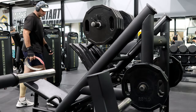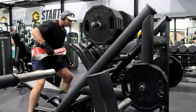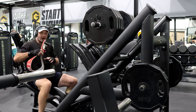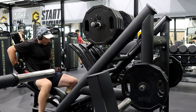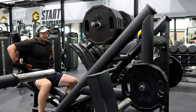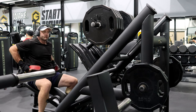Using the squat machine for calf raises is pretty good. There's no calf machine here, so I have to compromise with this — but it's not really a compromise because it works really well. I've got 200kg on right now. My next set is 300kg.